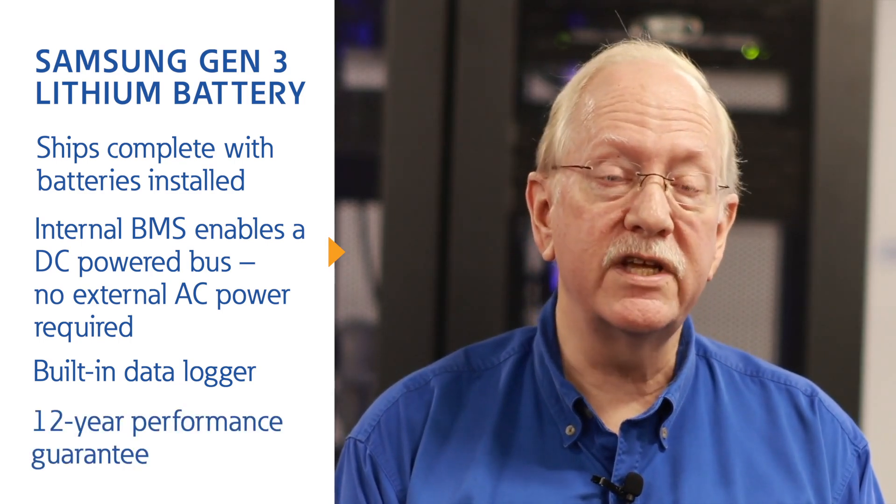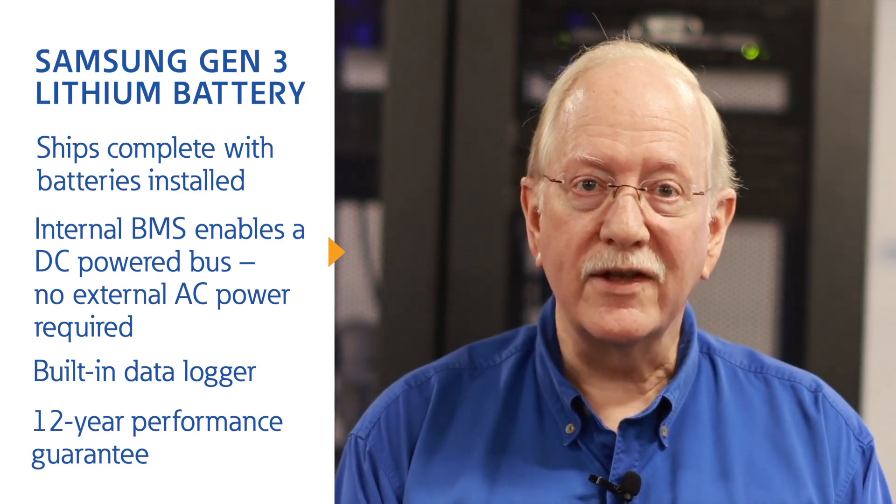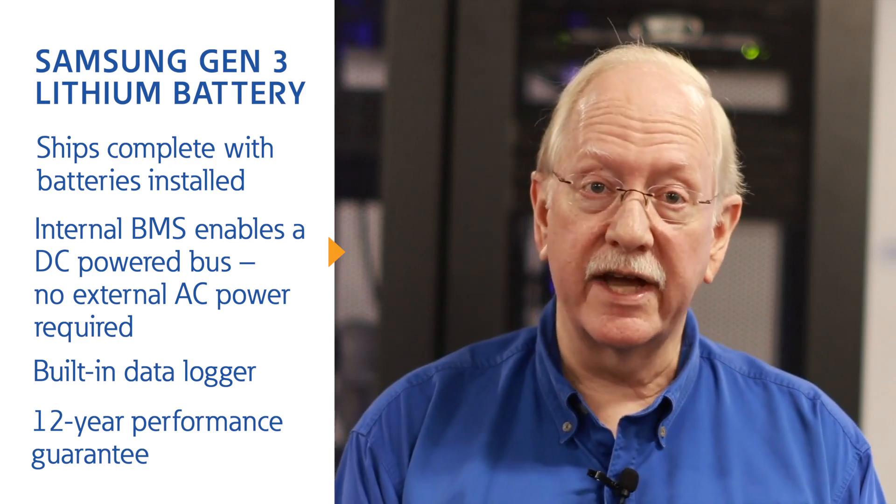The new performance guarantee is two years longer than before. These new features provide product differentiation and direct cost and time benefits to the customer, while simplifying the system configuration process and the on-site installation.